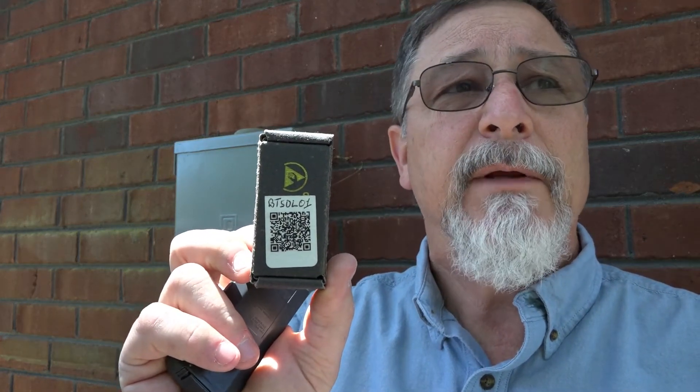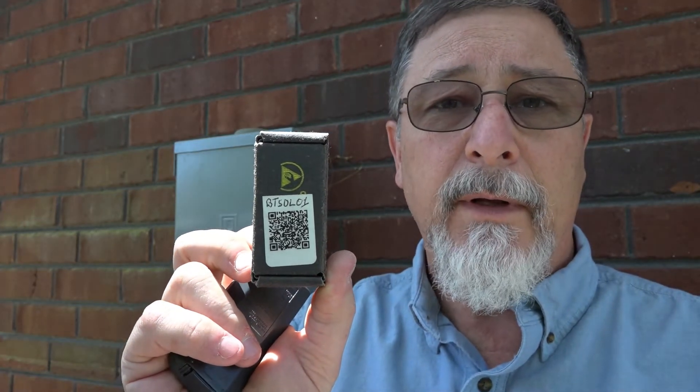Welcome back. Today we're going to be looking at the Daikin data loader chip. This chip allows me to program all of the Goodman, Amana, and Daikin variable speed furnaces and air handlers to repopulate what we call shared data onto the indoor boards. It'll also allow me to program some of the inverter boards for the outdoor equipment. The part number we use is BTSDL01. This chip is reusable, so you get it one time and you're going to have all the shared data that you need.